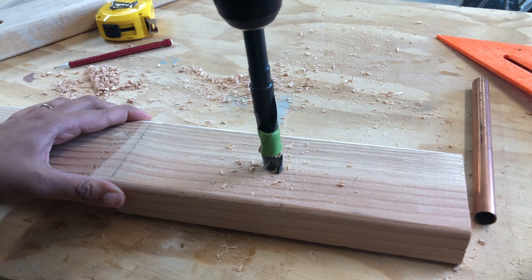Then I sanded and stained the boards. A quick trick to get all that stain or paint into those little holes is to use cotton buds. I love the combination of copper with marble, so I added strips of marble contact paper to the tips of the copper tubes.